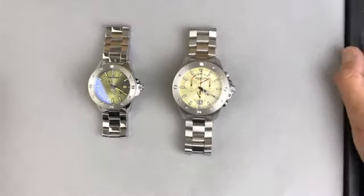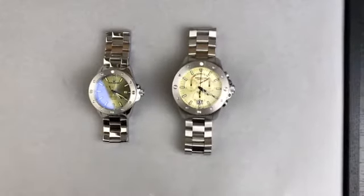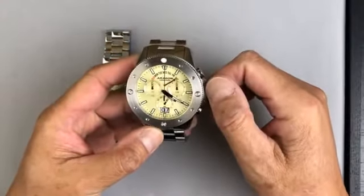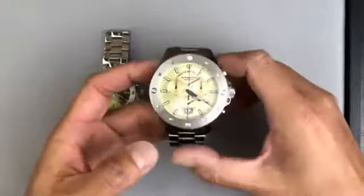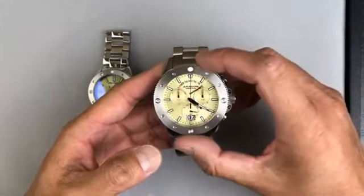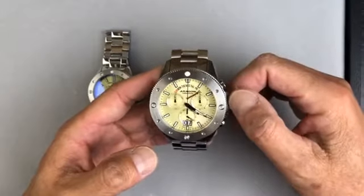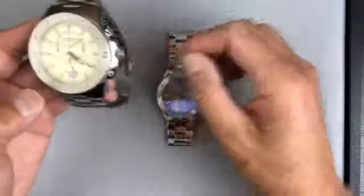Hi everybody, Wing over here. Alright, so we debuted the Matador 8040N on Thursday and ever since I posted the photos and the videos, I've read some of the comments. I just want to answer all the questions over the weekend using Facebook Live — I think it's a lot of fun, I really enjoy it.